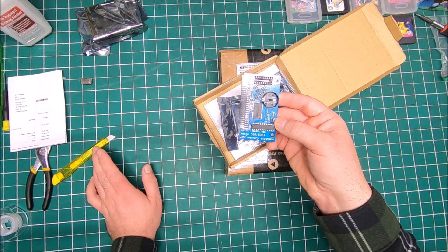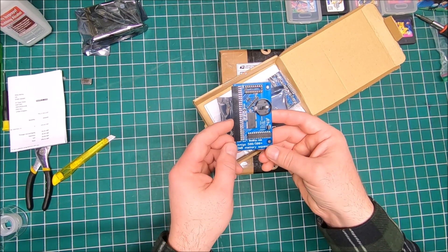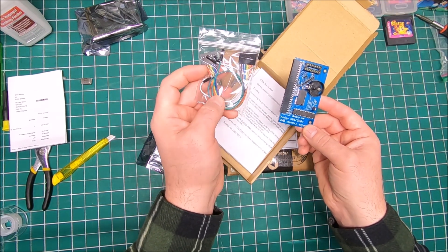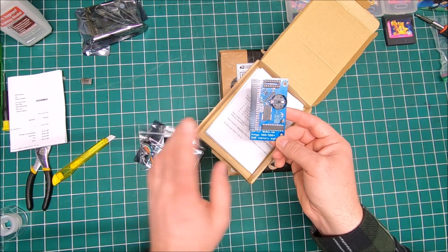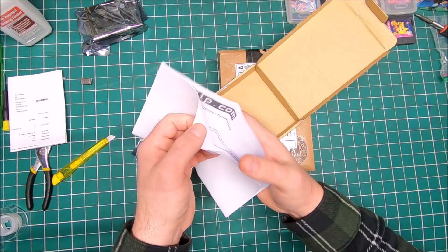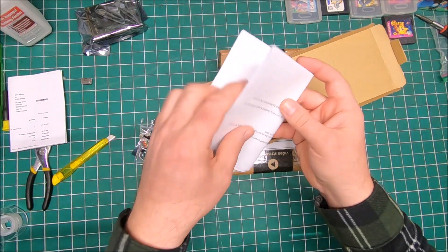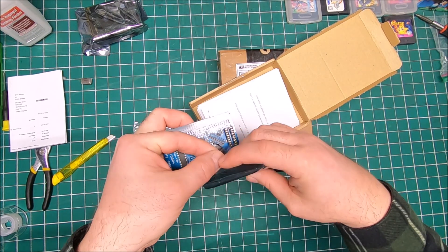By accident they sent me the wrong item - it was for the 500, not the 500 Plus, so it was 512k not 1 megabyte. This card has 2 megabyte chip RAM built-in. By installing a Gary adapter and a little harness with a couple wires on the motherboard, it will give me 2 megabyte of chip RAM. Installation should be pretty simple - there's a straightforward manual included.